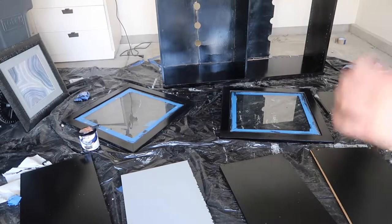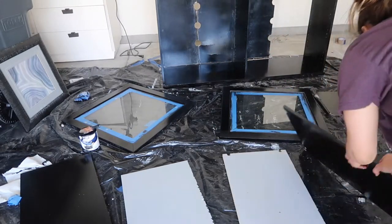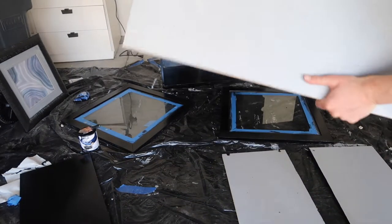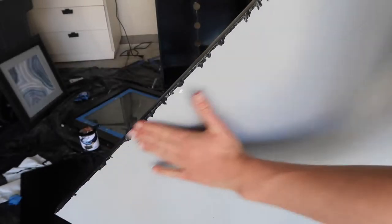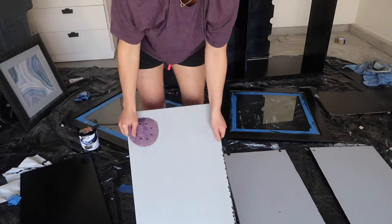Now we're flipping all of the shelves over and doing the other side. The paint kind of ran down and left drip marks, but to get rid of that we can just lightly sand them off and then paint the side. Now it's all flat so we can go ahead and start painting.